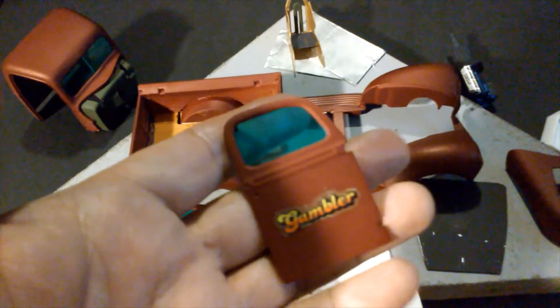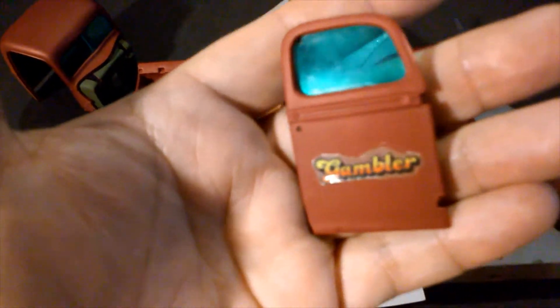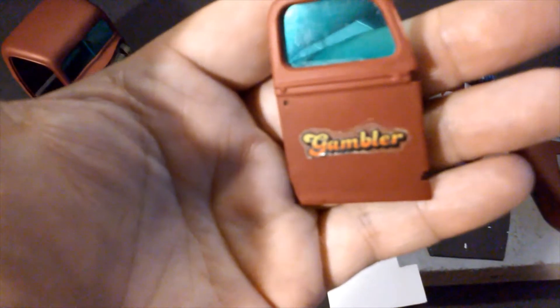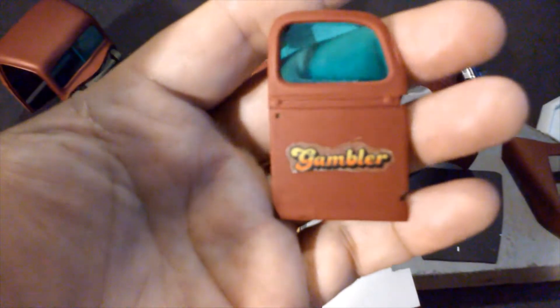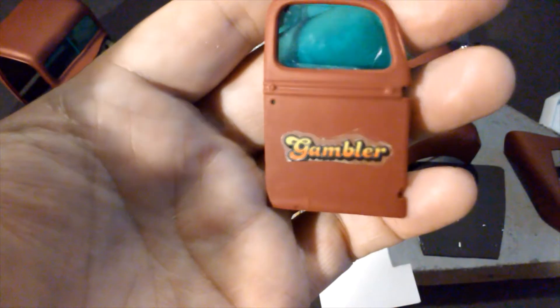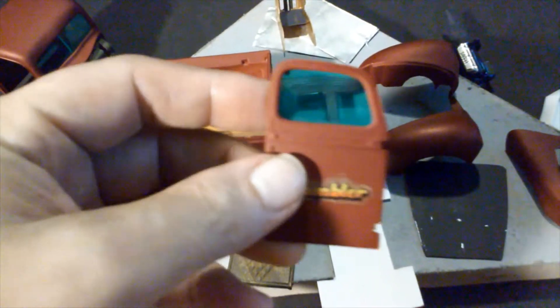I found these Gambler decals in an old Monogram sprint car kit. They're like 20-year-old decals, and of course they didn't work. This one right here was the best one that actually stuck on, but I might have to peel it off because it's just not what I was looking for.